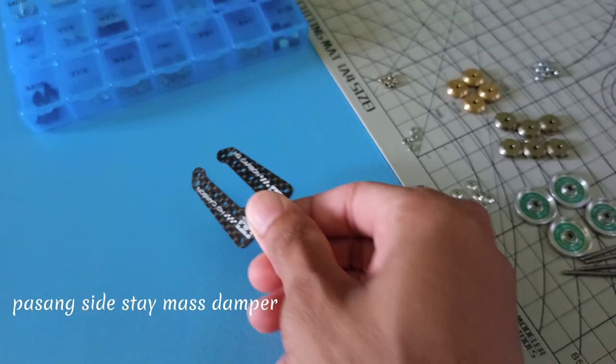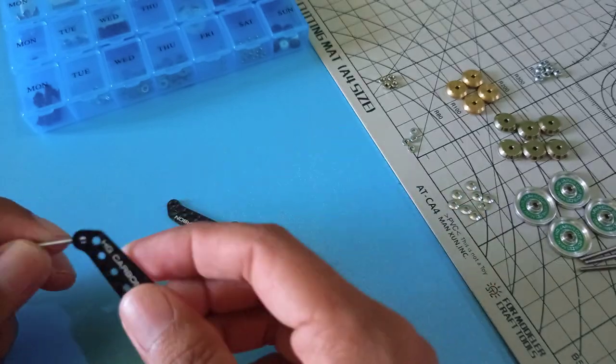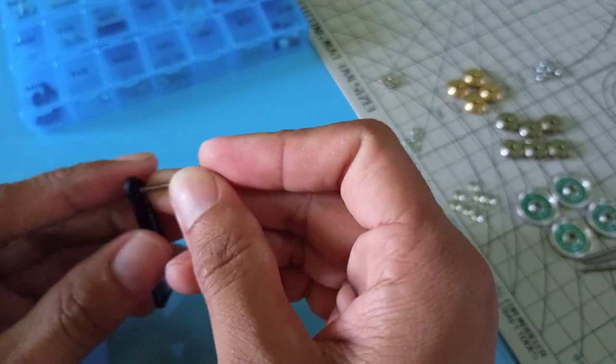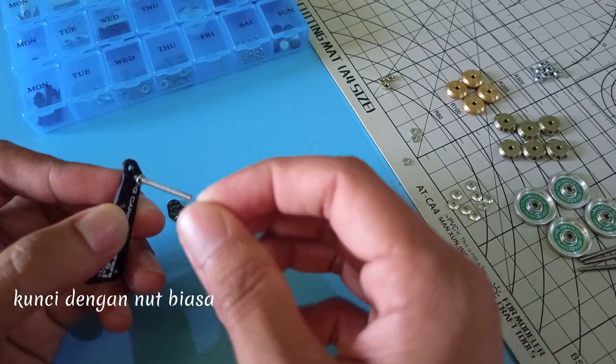Pasang Side Stay Mass Damper. Siapkan Screw Kerasa Sink ukuran 25mm. Pasang di lubang yang sudah ada. Tambahkan Spring Washer, kunci dengan Nut Piazza.